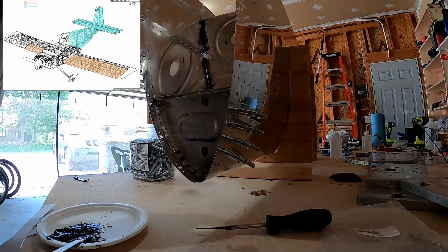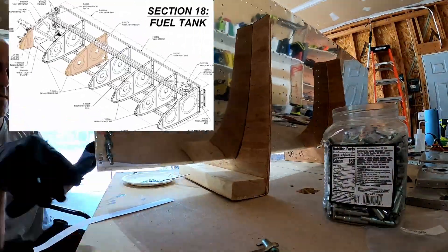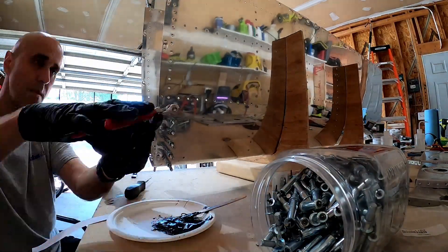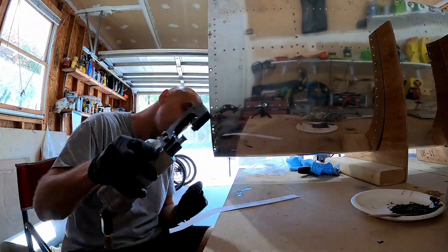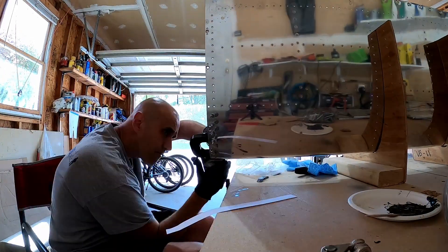In this video — this is fuel tank number 15 — we will be installing the end rib, the inboard most forward rib, and the inboard most aft rib up top there. It won't get done until way later, as well as the third most inboard rib.